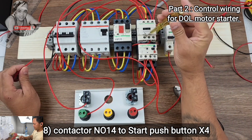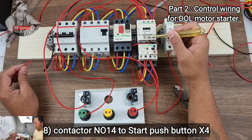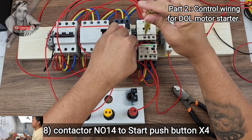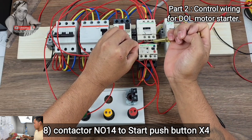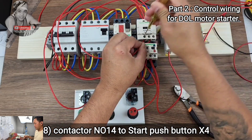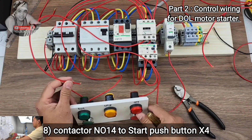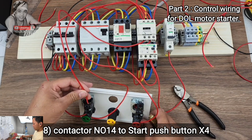Our next wire: from NO number 14 on your contactor — NO number 14 — connect to the run push button terminal X4. From the run push button X4, make that connection.